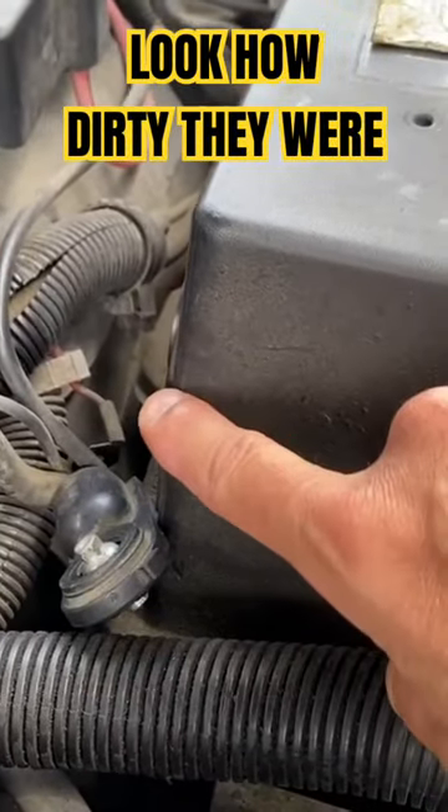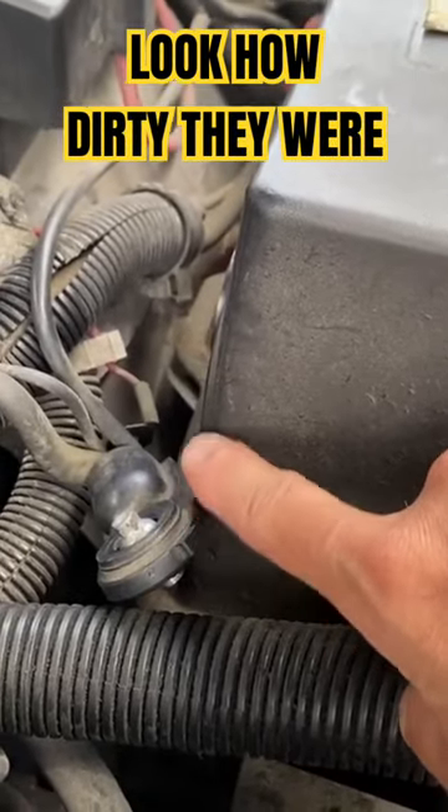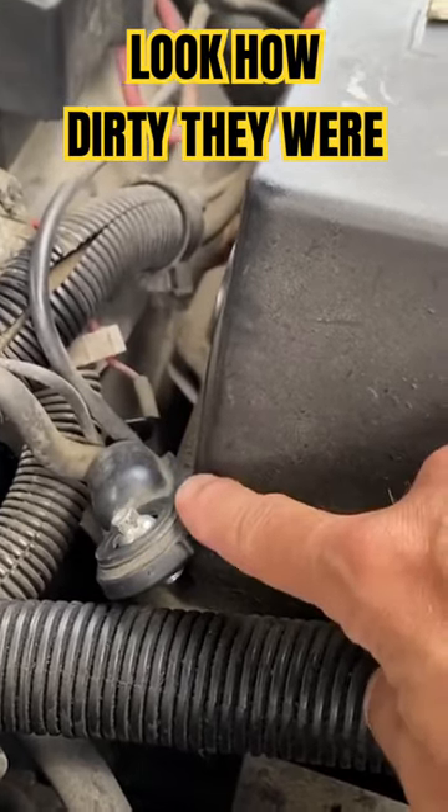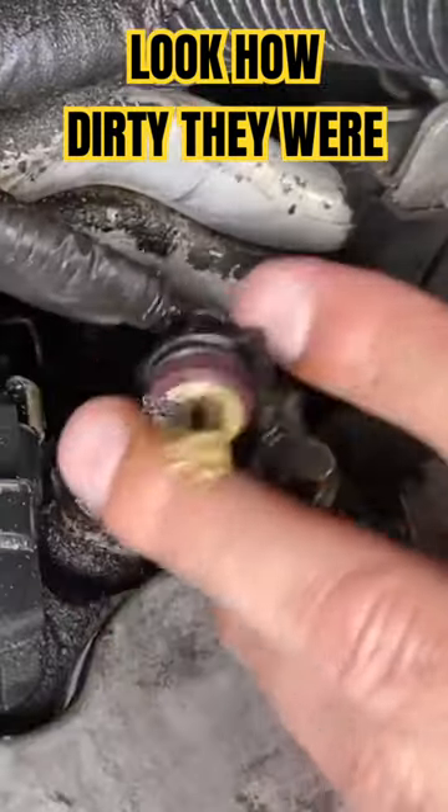Make sure that you disconnect the battery before you do any of this. You don't want to be fooling around with the electronic components with the battery still connected, so let's disconnect it first before you do anything.